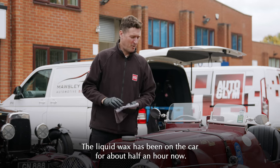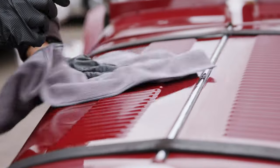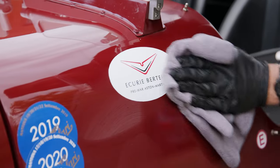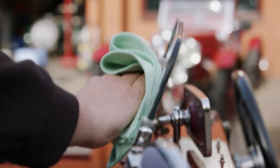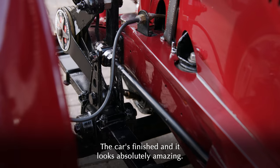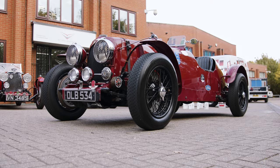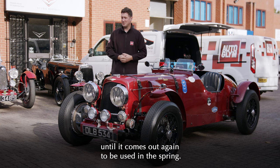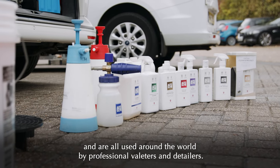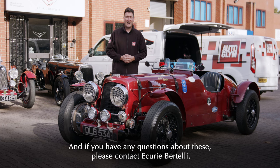The liquid wax has been on the car for about half an hour now. A swipe test shows it's ready to take off, and we'll be using another clean microfibre cloth. And there we have it — the car's finished and it looks absolutely amazing. Today we've cleaned, polished and protected this Aston Martin. It's now ready to be safely tucked up for the winter until it comes out again in the spring. All of the products you've seen today are readily available and used around the world by professional valeters and detailers. If you have any car cleaning questions, please contact Autoglym, and if you have any questions about these cars, please contact Ikiri Bertelli. Thanks very much for watching.